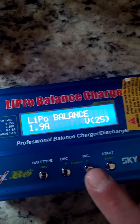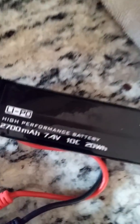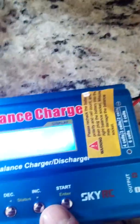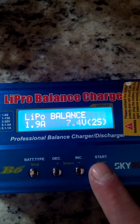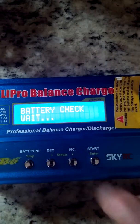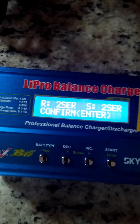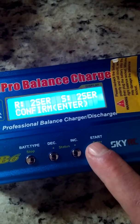This is where you choose the battery type — it's already got the correct choice here. This battery is a 7.4 volt 2S battery: 7.4 volts, 1.9 amp balance charge. Press and hold the start button until you hear a beep. Now it's checking the battery and making sure your connections are right. If you don't see an error, press the enter button one more time.